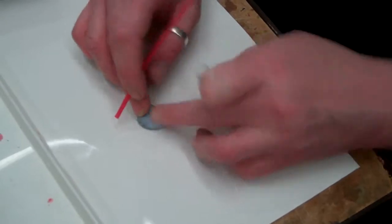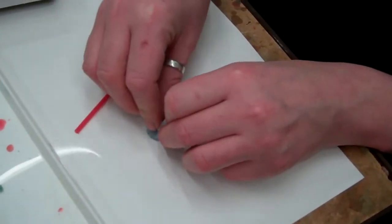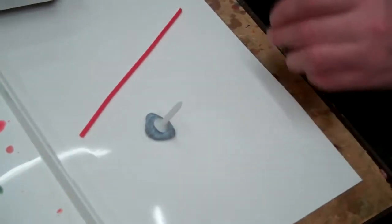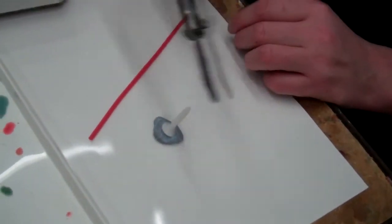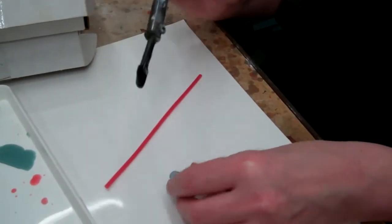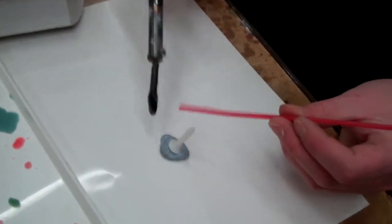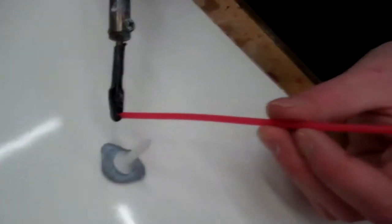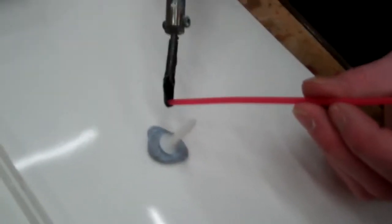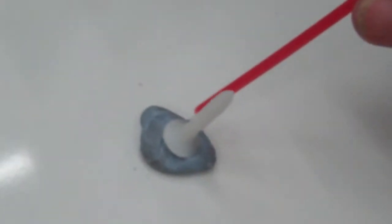To attach the sprues, which are wax, we use a soldering iron. This is a little soldering iron with a shovel end, which is really good for melting the end of the sprue wax into a little pool. It's also good for getting a slight angle on it. We'll just get that melted and then put that on there.